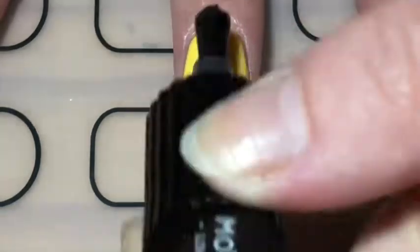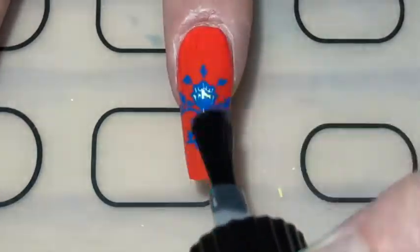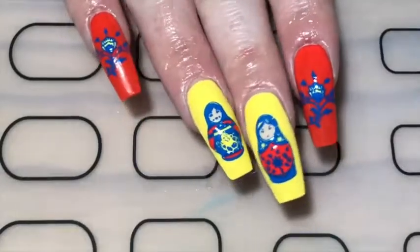I finished off this design with a layer of smudge-resistant top coat — and there you go, my Russian doll nails.